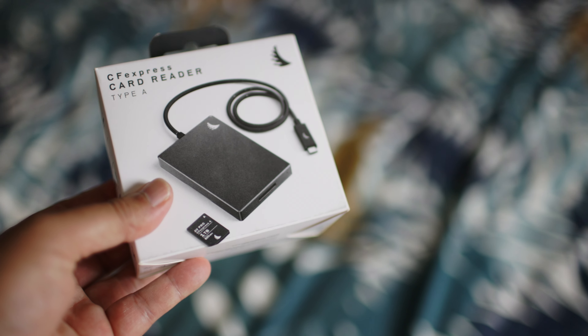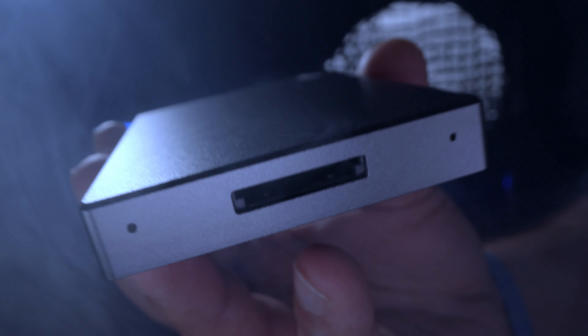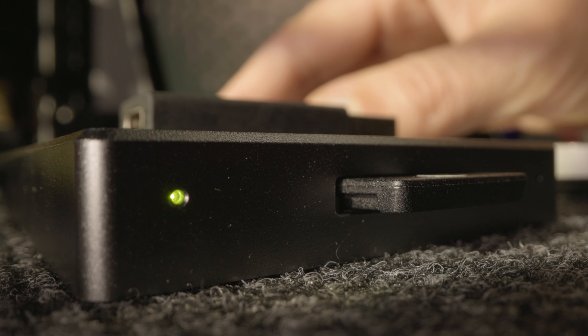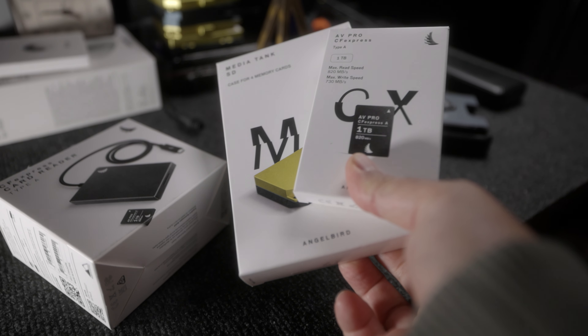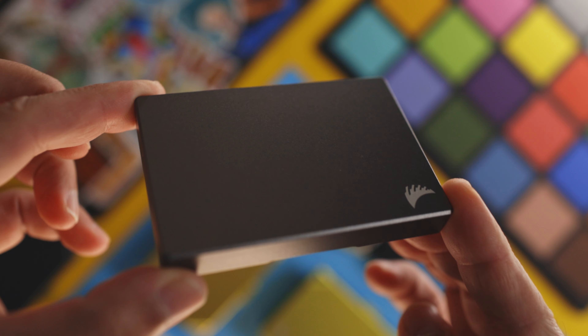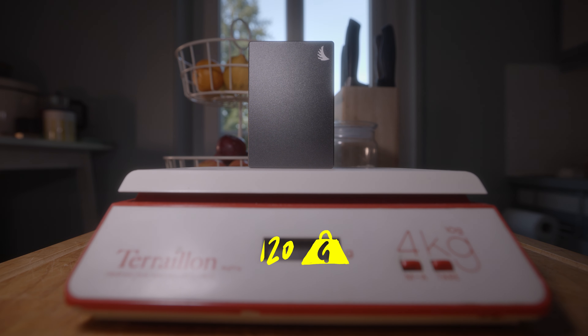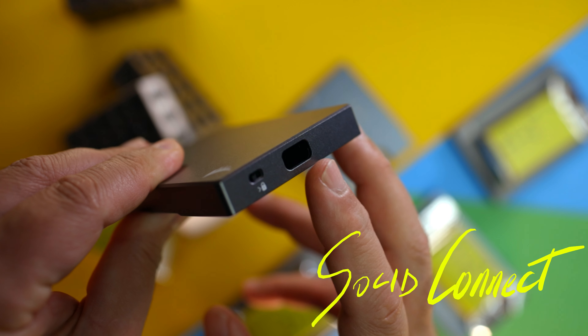Before we get into some tests, let's look at the build quality, the accessories, and some of the other benefits of owning this card reader. If you follow this channel, you know I can't stand tech products made of plastic. So when I find products like this made from hard anodized aluminum with a premium Austrian build quality, I'm choosing it. I'm not only choosing this because it weighs 120 grams or because it has USB-C 3.2 Gen 2x2 backwards compatibility, but because it also has this unique solid connect cable port.